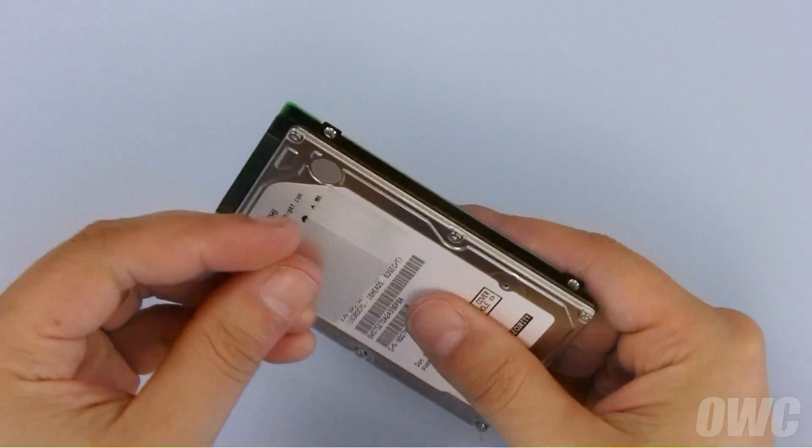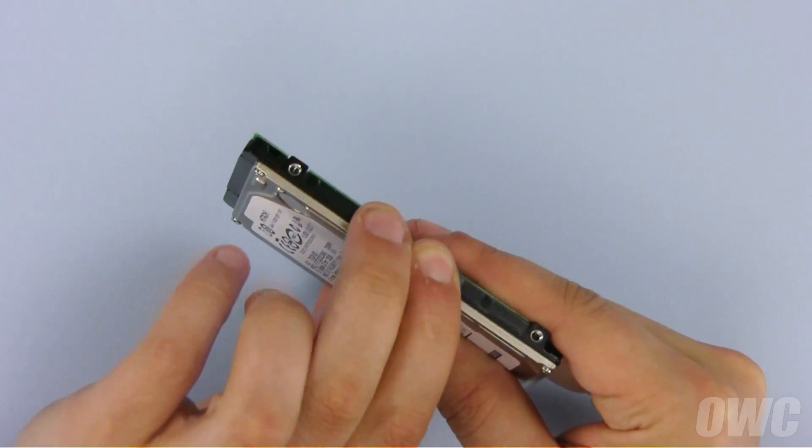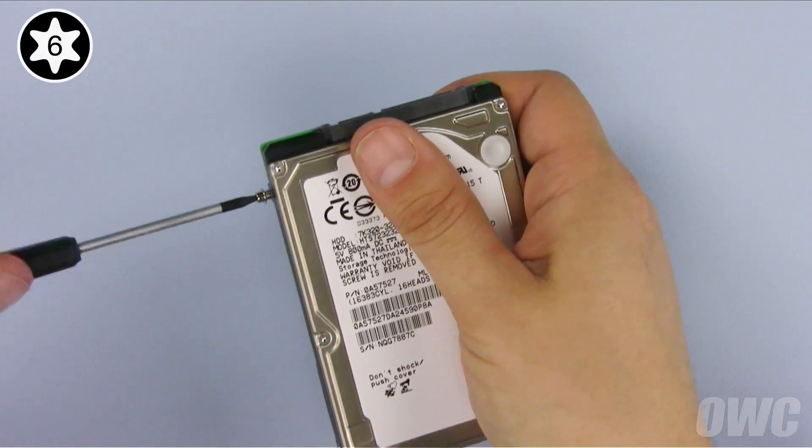Take the tab you removed from the old drive and attach it to the new one. There should be enough residual adhesive left to allow it to stick. Next, attach the four mounting screws to the drive.